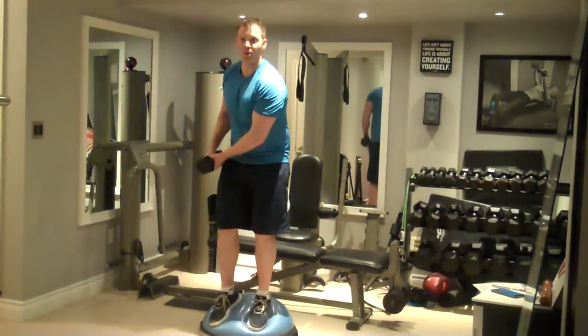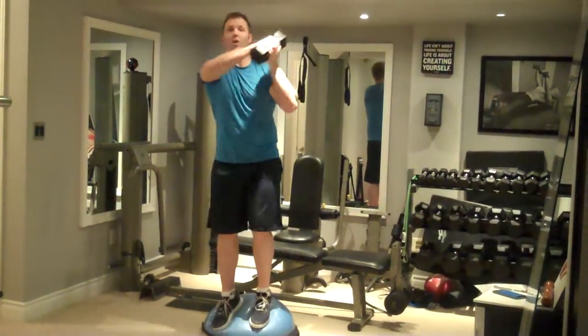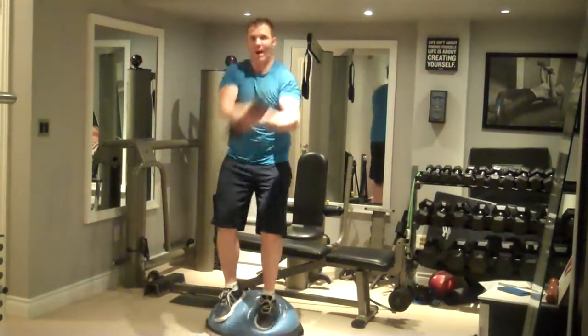Common form errors include going too slow. If you're just going too slow and steady, then you're not working your core as much. Your core works more when you have to keep changing direction rapidly.